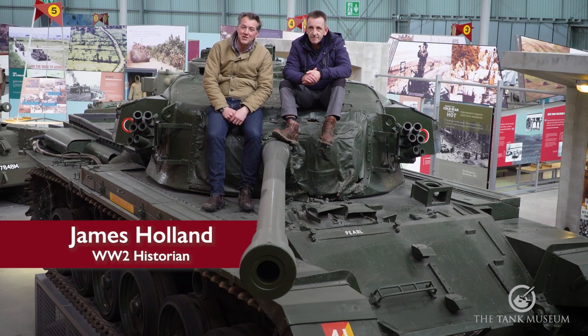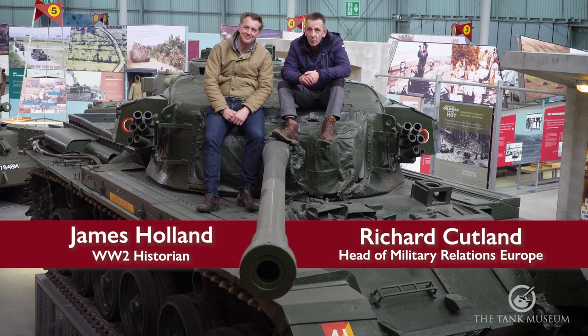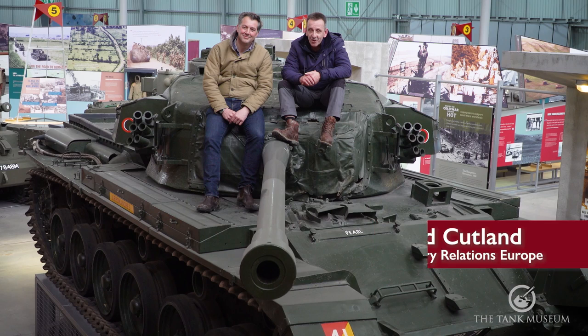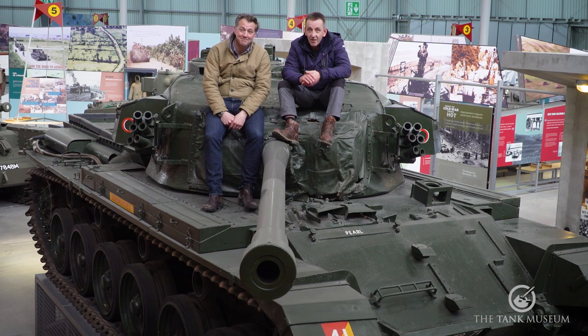Hello, I'm James Holland and I'm a historian of the Second World War. And I'm Richard Cutland. For the past eight years I've worked for World of Tanks, but for 30 years before that I was a tank crewman with the Royal Tank Regiment. Here at Bovington we're always being asked all manner of questions, so we thought we'd sit down and try and answer some of them. Welcome to a brand new series: How To In A Tank.